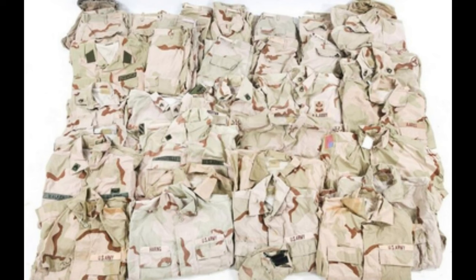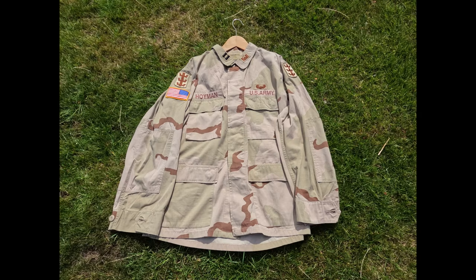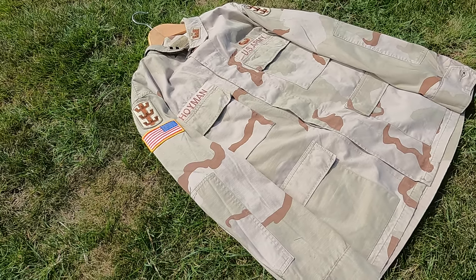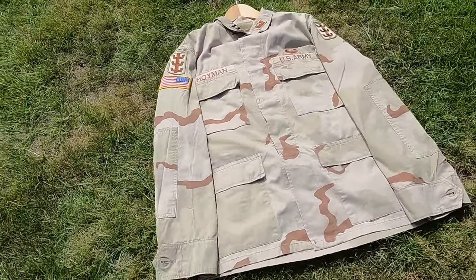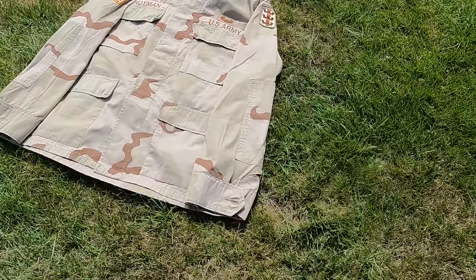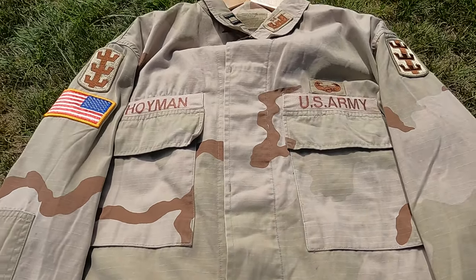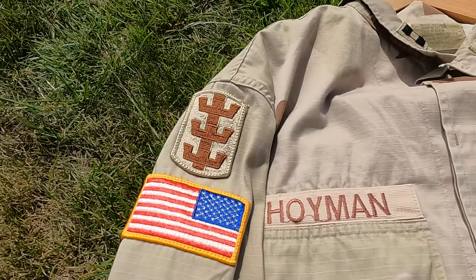By 1992, the first wide-scale batches of DCU were issued to the United States Army and the United States Air Force, replacing the majority of DBDU by 1993, with the US Navy and Marines replacing the older six-colored desert fatigues between 1993 and 1995.